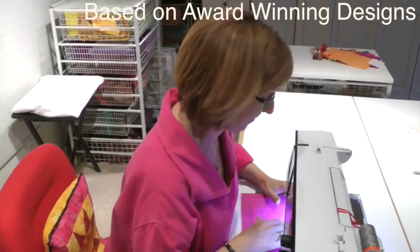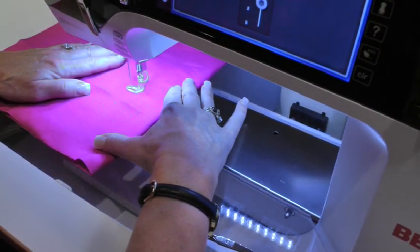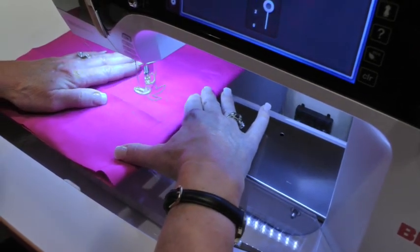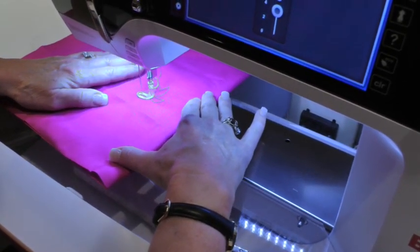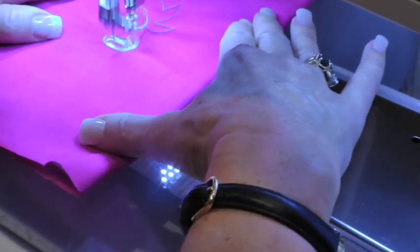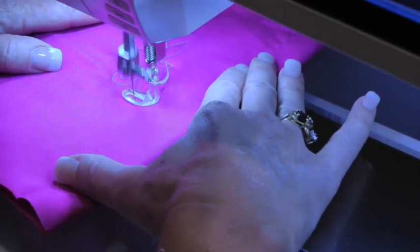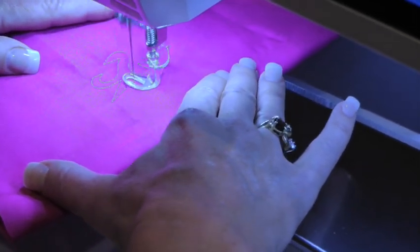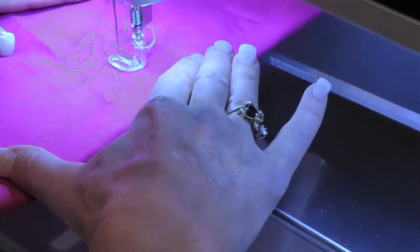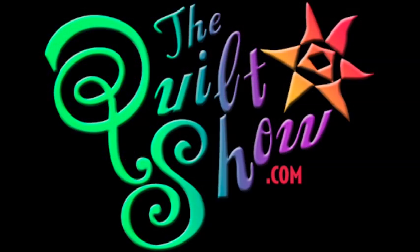It's awesome. Oh my goodness, Alex, that looks terrible. Do you want to erase that? You definitely should. How do you expect to get into Paducah with those stitches? I suggest you go to thequiltshow.com and work on your quilting skills. We'll be right back.